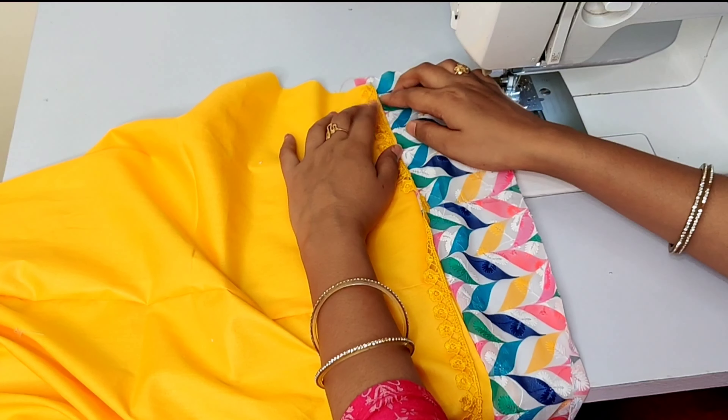If you have a plain cloth, you can add a small print or texture like this. You can combine plain cloth with plain cloth. If you use printed cloth, it will look even better. We designed this with simple lace, and if you have a coat on the bed or pants, you can also make this design. Now we will mold it and show the finished look.